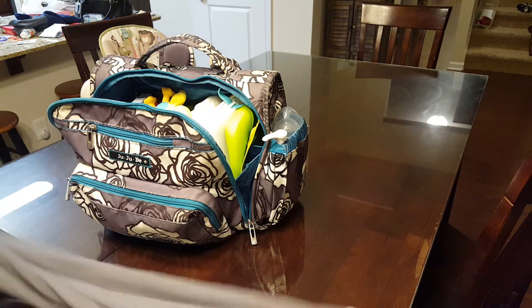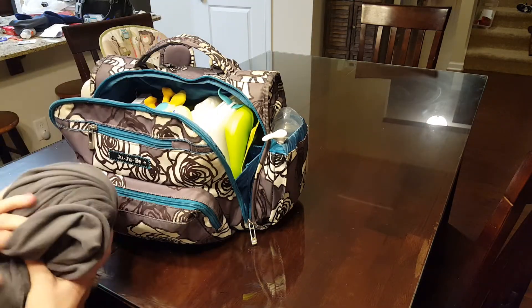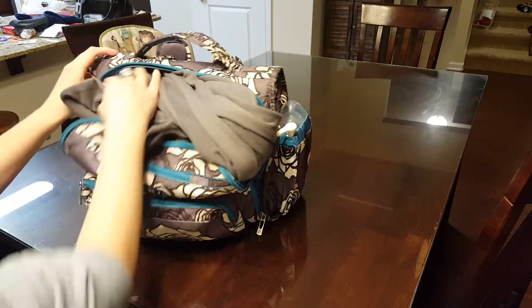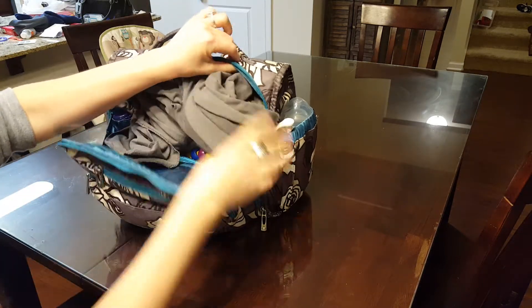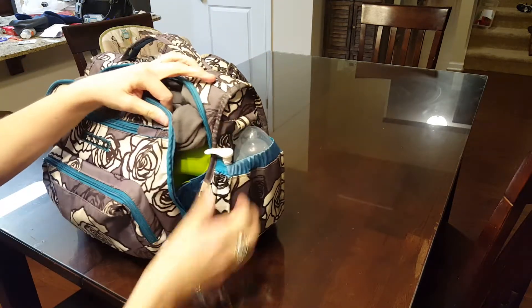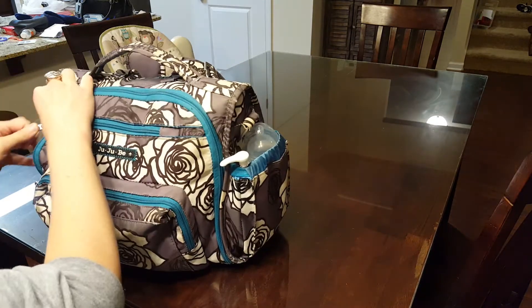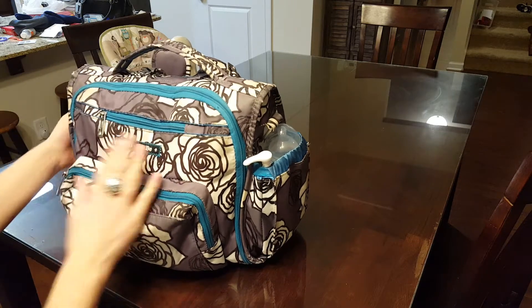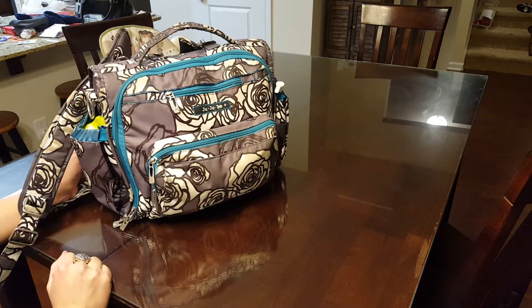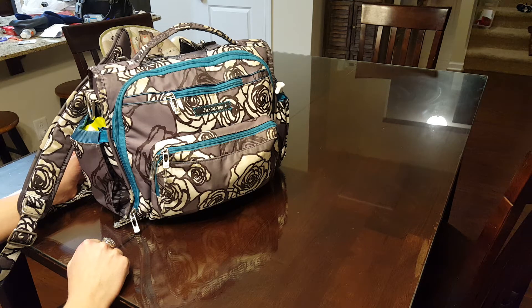The last thing I sometimes stuff in there is my Sleepy Wrap — this is the best thing ever, way better than the Moby and better than the Baby K'tan and all the others I've had. It's $20 on Amazon, best $20 I've spent, and it just stuffs in there really nicely and zips right up, no problem. These zippers are really really strong. So we are packed and ready to go with everything we need.